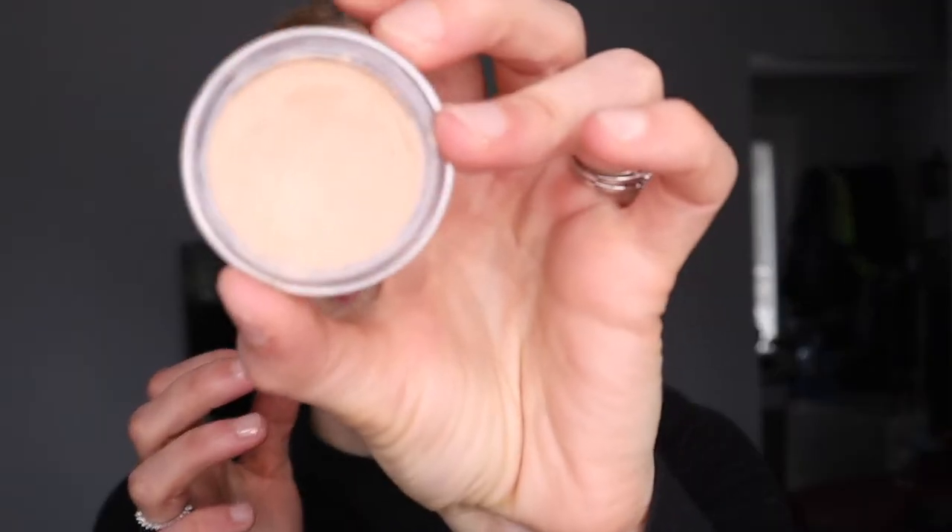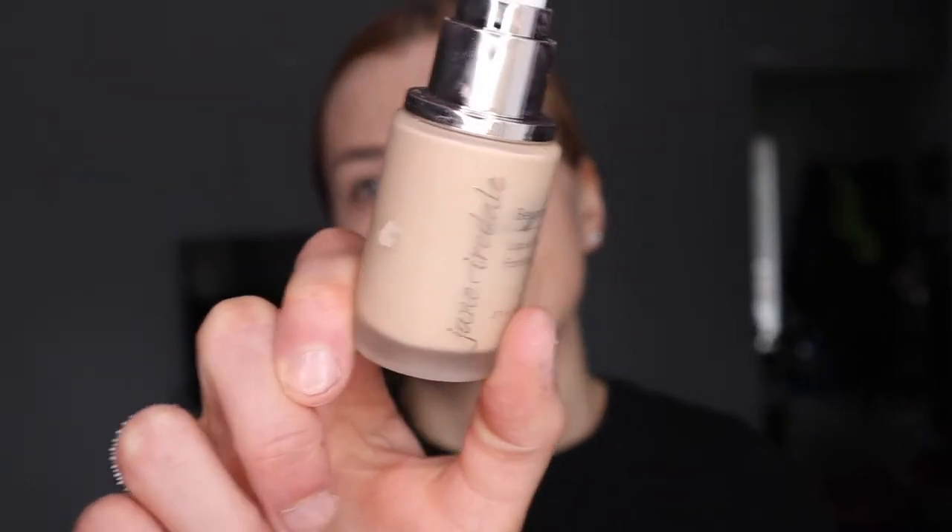This is a look I posted on Instagram — I recorded how I did it so let's get into it. I'm using the Strobe Cream by MAC, concealer, powder, Jane Ardell's foundation, and an eye primer. This foundation has a sheer finish and it's skincare makeup, so I love it for problematic skin — it never breaks me out.